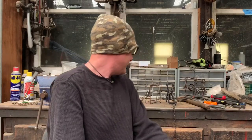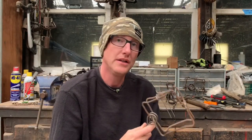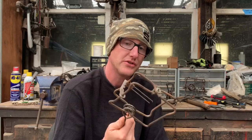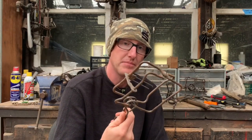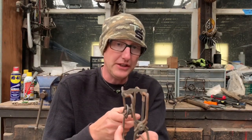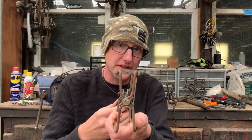Hey trappers, glad to have you back here in my shed. A friend of mine asked me to do a video on the adjustments that I do and how I treat Duke 110 traps. What I do here works for both the regular Duke 110 and also the Duke 110 Magnum — this one happens to be a Magnum. I want to show you an issue that I have with these and how I went about fixing the problem.